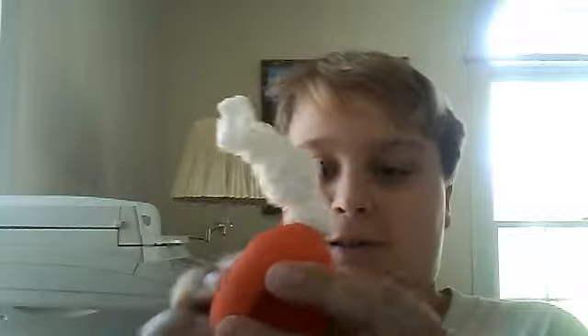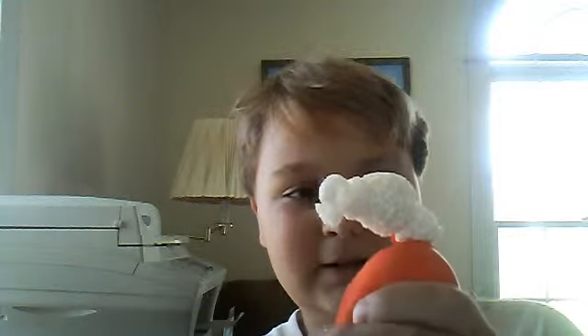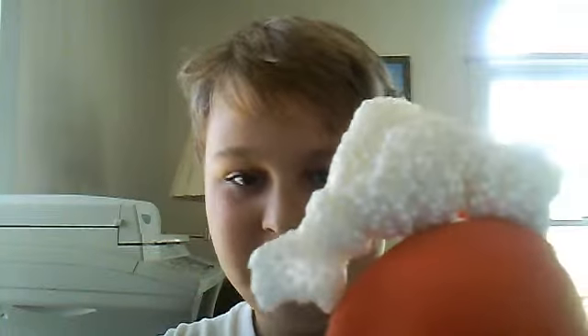I just thought it would be cool for others to see this. It's really sticky. See, they're just little styrofoam balls inside this goo, with balloon stuff on the outside.